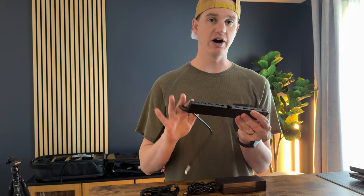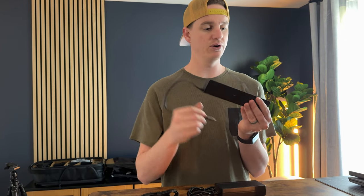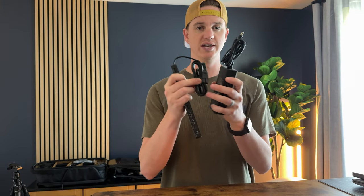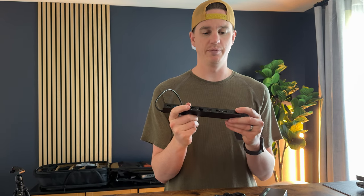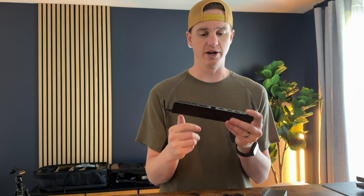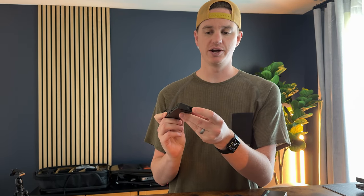You can use this self-powered via the computer on USB-C, or you could plug in the power cable and have it permanently mounted on your desk, which will power up everything you want to run on this.